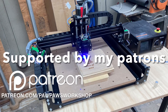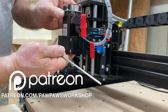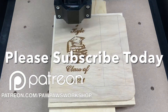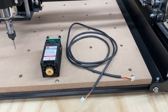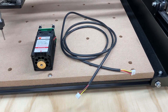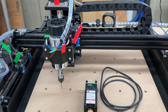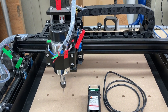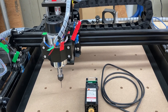I want to thank my patrons for supporting this channel and I want to thank all of you for visiting today. I encourage you to please subscribe to my channel and hit the bell notification so you won't miss out on the videos. Today I'm going to take this laser and the cord that came with it, install it on the Fox Alien 4040XE, convert it into a laser engraver, and do a test carve to see how it works.